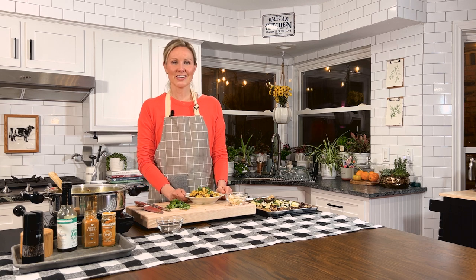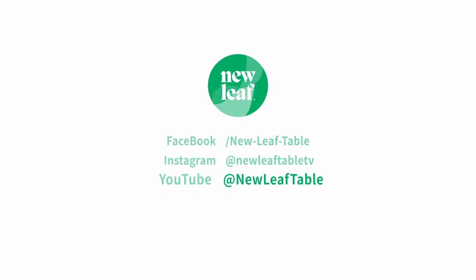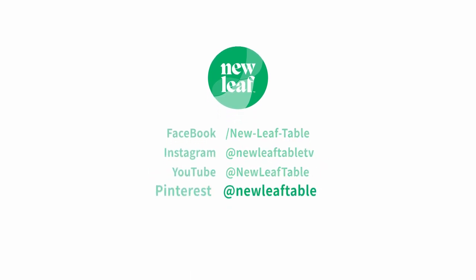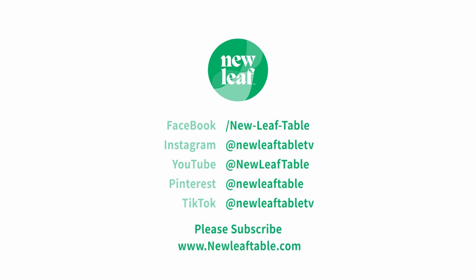That's all we have today, folks. Thanks for watching New Leaf Table TV. Until we dine again, farewell healthy humans. To subscribe to New Leaf Table's meal plan service with weekly meals and easy delivery through your existing Amazon Fresh membership, visit our website at newleaftable.com. And please hit the subscribe button on our YouTube channel.